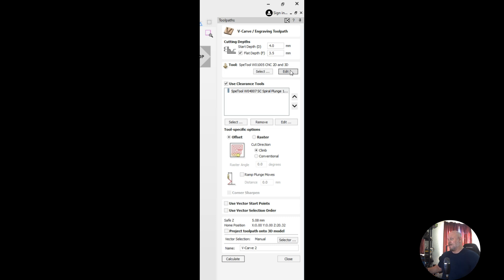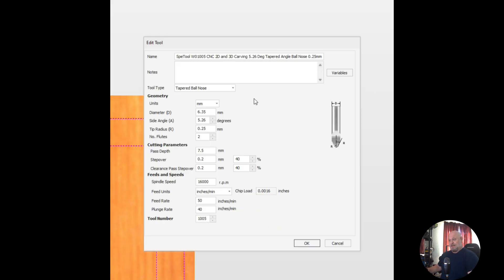For our plug side, this time I did it a little bit different — I wanted to see what it would look like using a start depth of four millimeters and a flat depth of three and a half millimeters. Keep in mind if you're using a CNC that's not very sturdy, or using something like a Makita router as opposed to a VFD spindle, you're probably not going to want to go with just a single toolpath like this. I have a 1.5kW VFD spindle so mine has the capabilities. I'm again configured as a tapered ballnose and going full depth of cut.